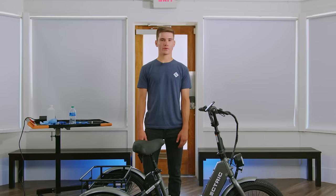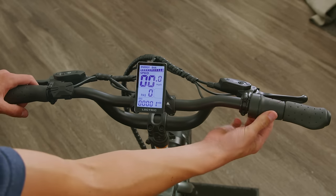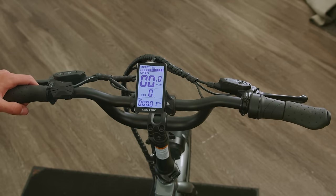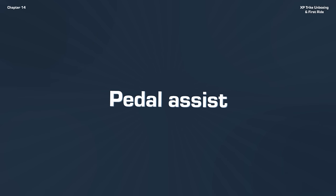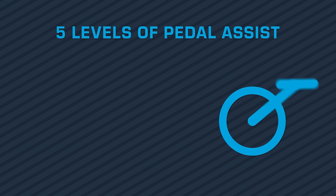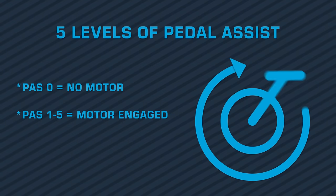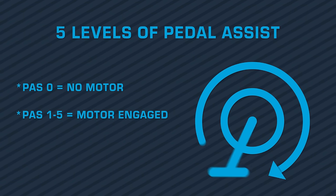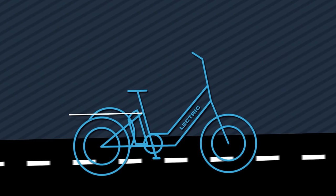Your trike is also equipped with brake lights — when the lever is pulled, it'll illuminate the lights in the rear. Your XP trike is also equipped with a twist throttle; however, this will not be active unless you are in pedal assist one through five. All bikes come with five standard levels of pedal assist. The pedal assist will activate when the display is set to level one through five and the crank arms begin to rotate.